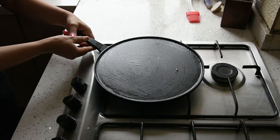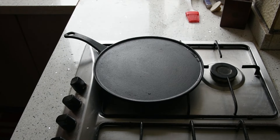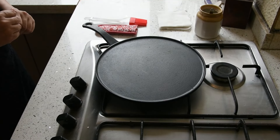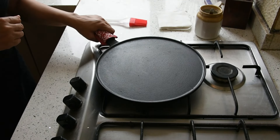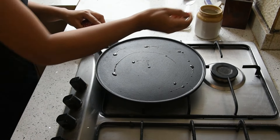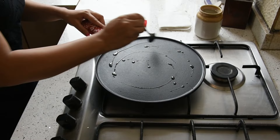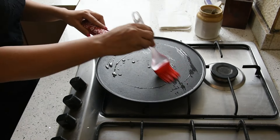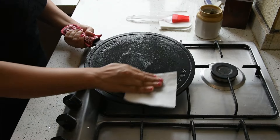Now, place your cookware on a low to medium flame until the moisture evaporates completely. Apply one teaspoon of any vegetable oil on the front as well as back surface of the cookware. Use a brush or a tissue paper to evenly spread the oil on the cookware.